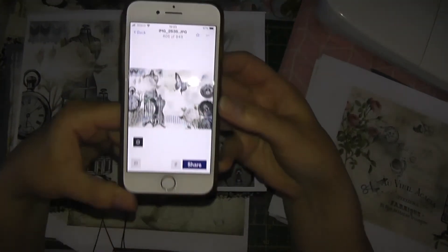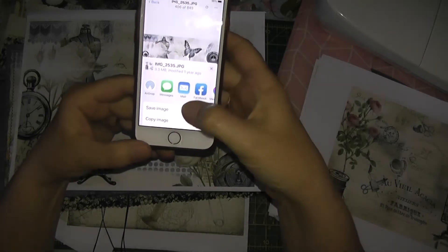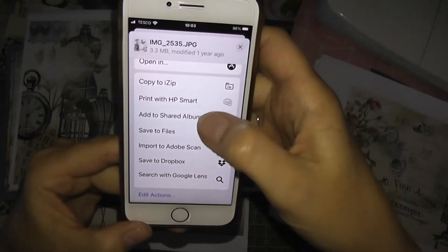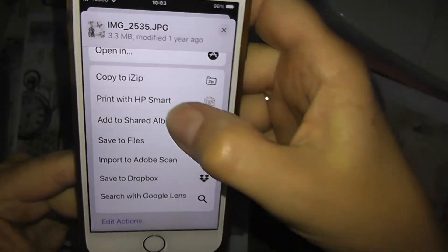So working on that one — if you've got the HP printer, obviously go to Share, Export File, and then go up to — I don't know if you can see it — 'Print with HP Smart'.